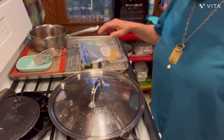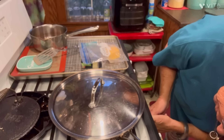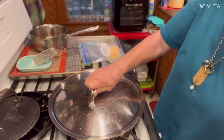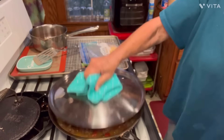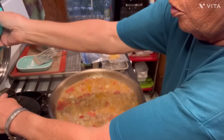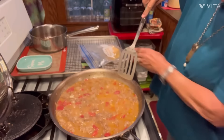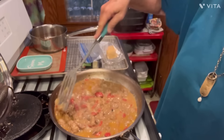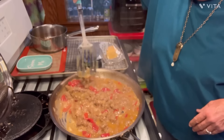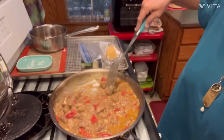All righty, y'all. So it's been cooking for almost 45 minutes — it's really ready. Let me turn it down low. There's what we're looking at so far, y'all — look at it. See, I've been every now and then giving it a stir. But all that meat is tender. You've got all that good liquid in there, gravy liquid-like, right?